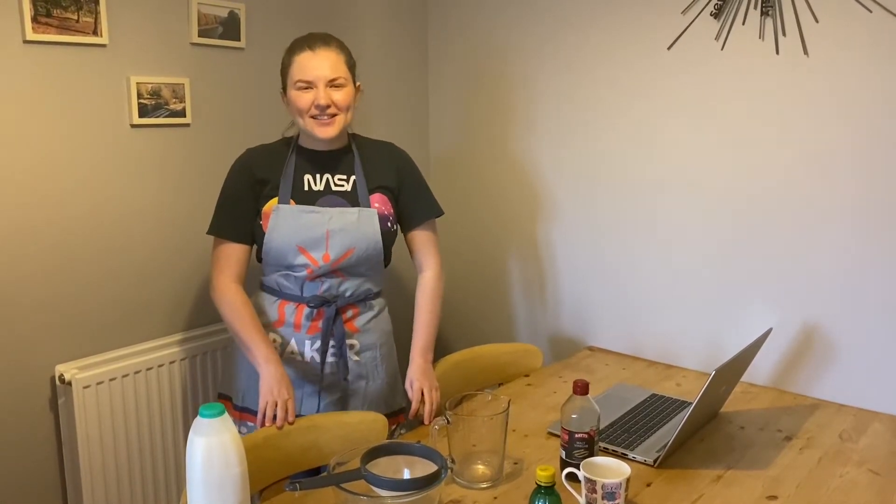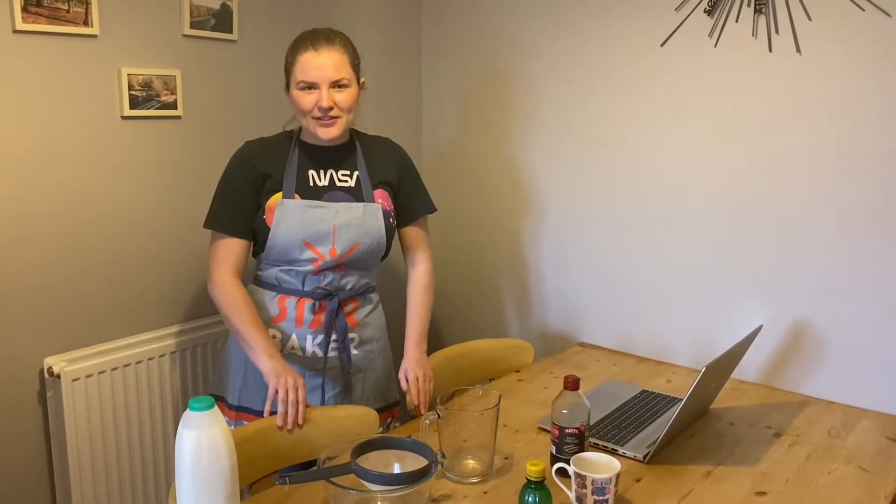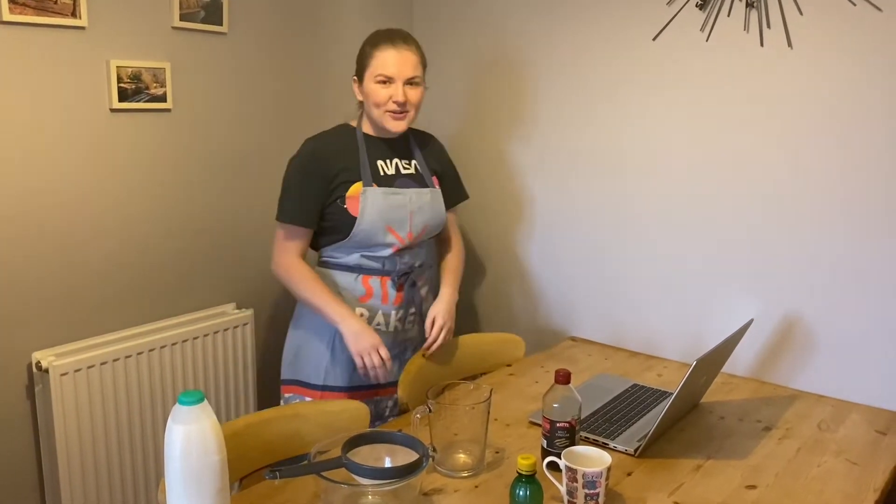Good morning Key Stage 2! This is your Tuesday Science Week video, so we are going to have loads of fun today. We are going to make our own cheese. So first of all we have a bit of a story that we need to read, so listen carefully.